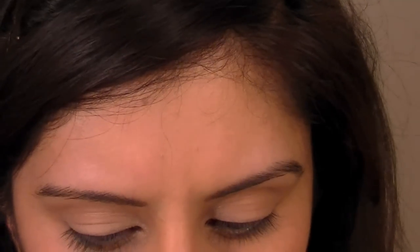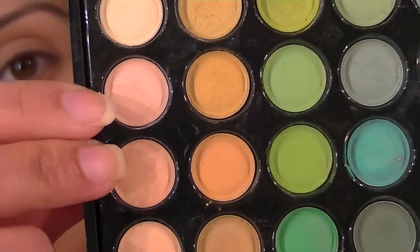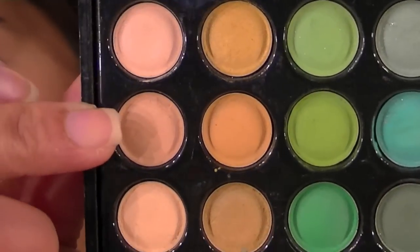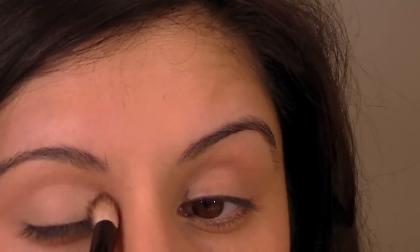Now I want to go in with a light pinky colour and a tan colour. The colour I'm going to start with is a sort of minky pink colour — it's a really barely-there, nothing colour.